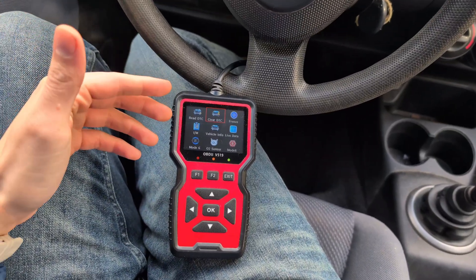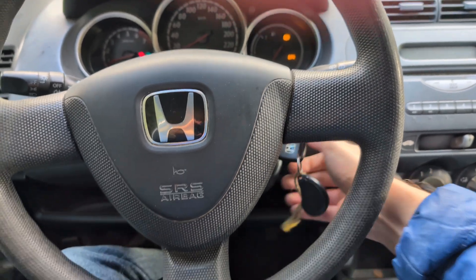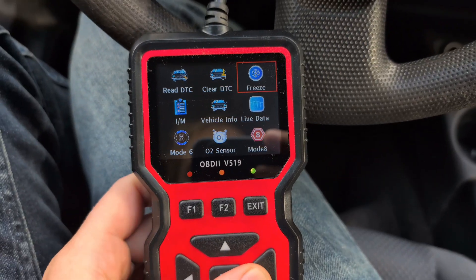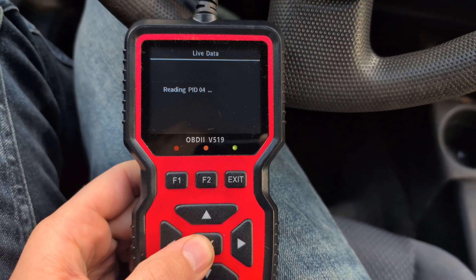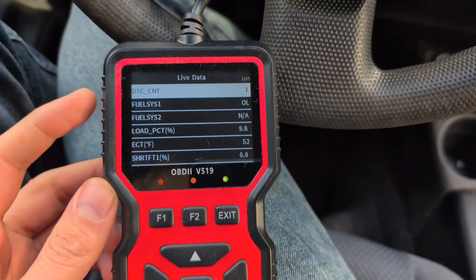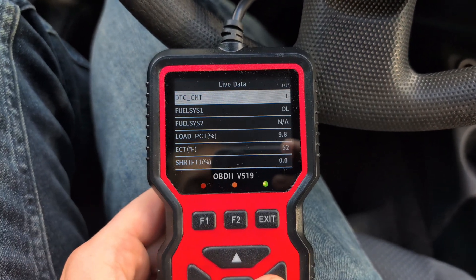If you need to do more tests, you can start the car. While it's on, you have various options. For example, we can go to Live Data, which connects to the car and reads everything about how it's actually running. As you can see, we have all the live data of the car displayed here.